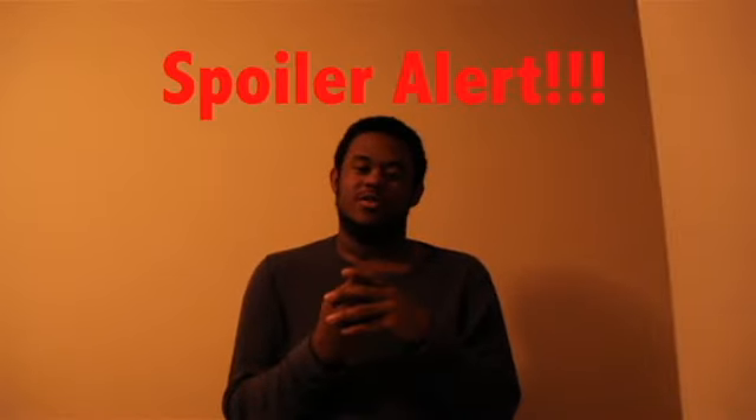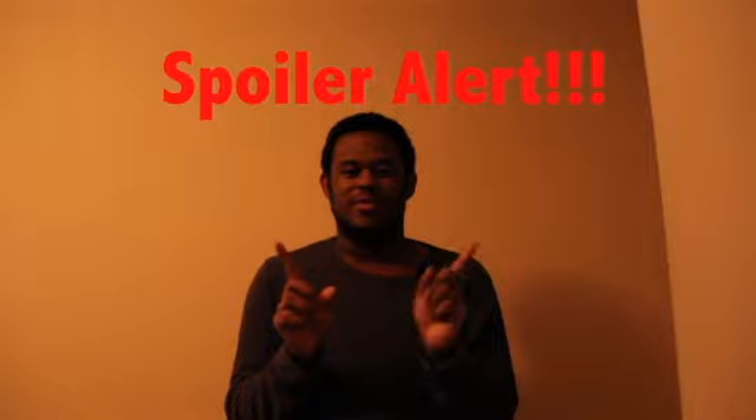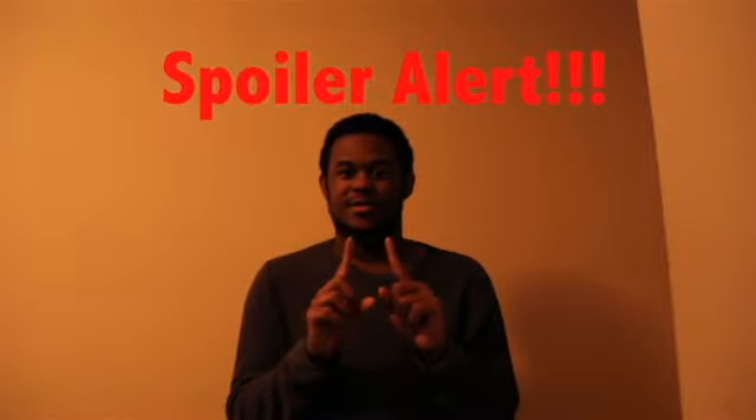Hey YouTube, it's Mark aka Morphing Human today. I'm gonna be teaching the Dushmarion Shield Charm that they use in — spoiler alert — so if you don't want to know what happened to the Magician, if you're not past episode 3, stop this now.